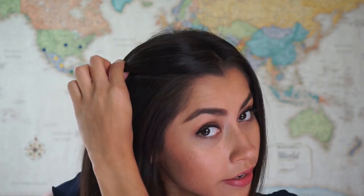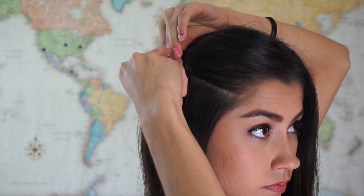So what you're going to do is you're going to take this section of your hair and continue to twist while creating some volume. And then just insert your barrette and secure it.